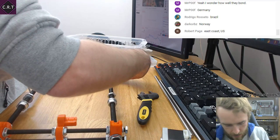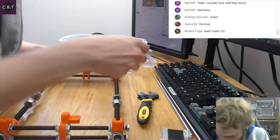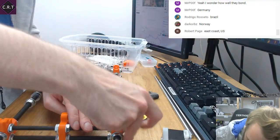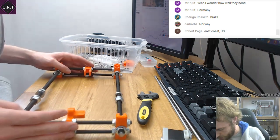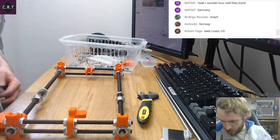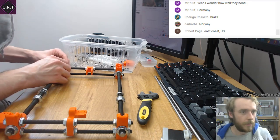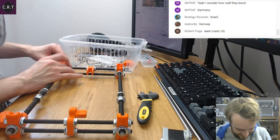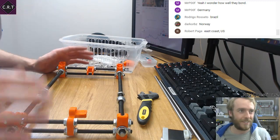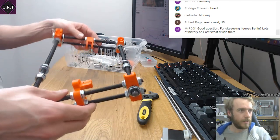I didn't cut my threaded rod particularly precisely because it was always going to be better to have it too long than too short. After all, you can cut shorter — you can't cut it longer.